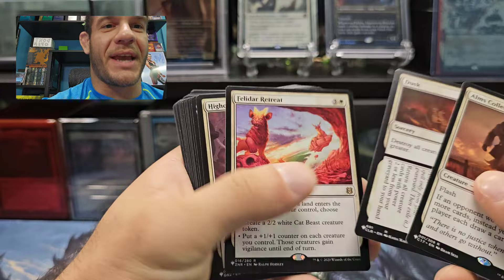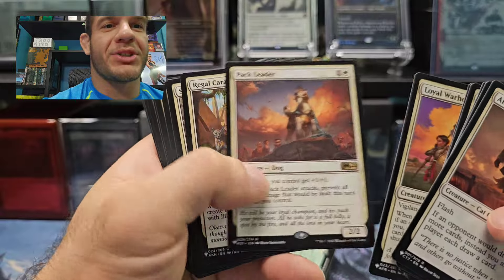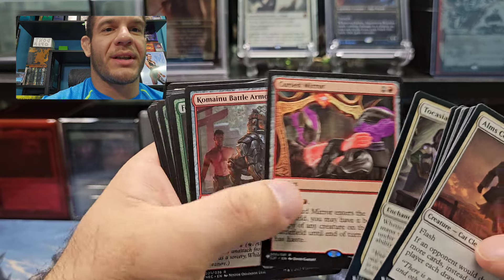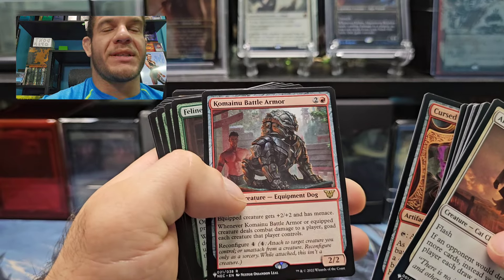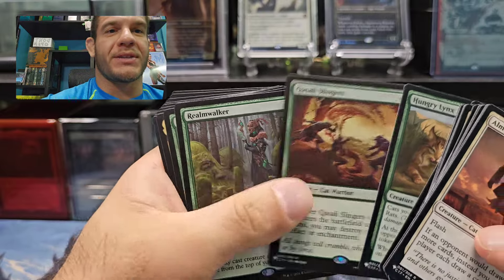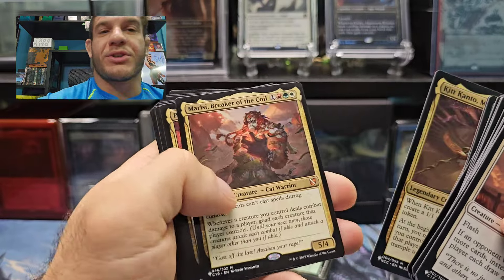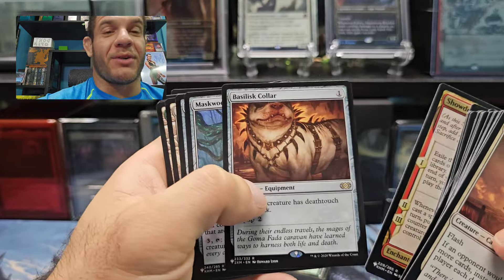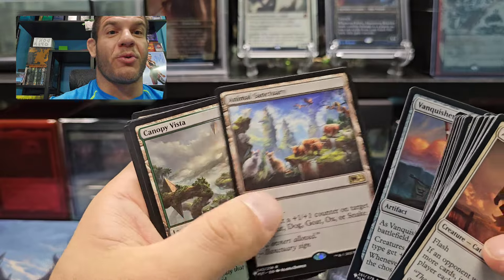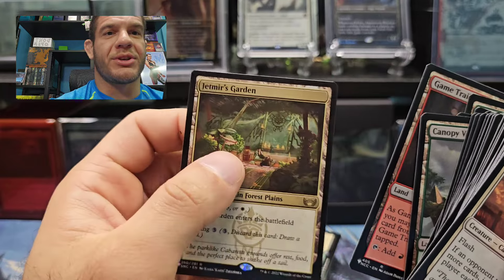Now we get into the meat and potatoes of the deck. I think it's worth it. I like the fact that Secret Lair is doing these commander decks. Curse Mirror — I like that card. I like the fact that it's not print-to-demand anymore; I like that it's first come, first serve — like, we have 200,000 units of this product, the first 200,000 people to pick them up. Realm Walker — nice. Return of the Wildspeaker — I love that card too. Jet Mirror's Garden — that's a good reprint. Very cool.